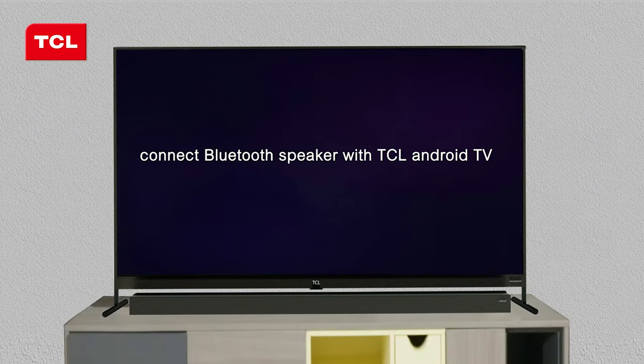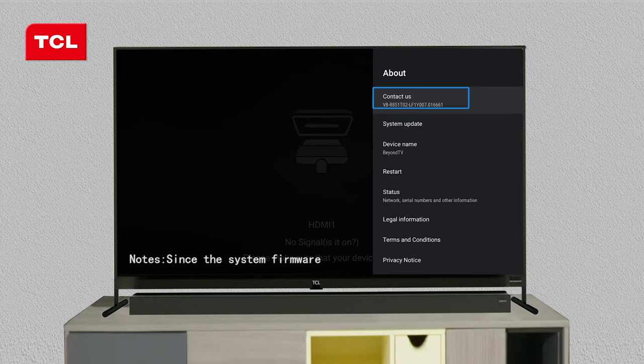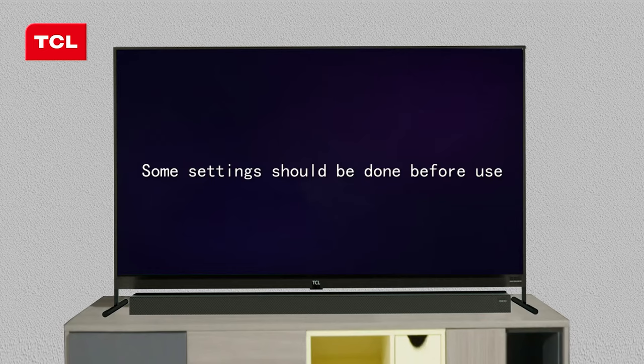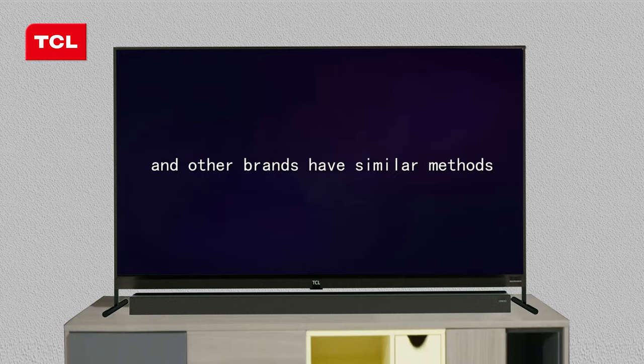Connect Bluetooth speaker with TCL Android TV. Following is a brief introduction about connection of Bluetooth speaker with TCL Android TV. Since the system firmware version may be different from yours because of different production time, here we just take this version for example. Some settings should be done before use. Here we use TCL Bluetooth speaker for demonstration and other brands have similar methods.